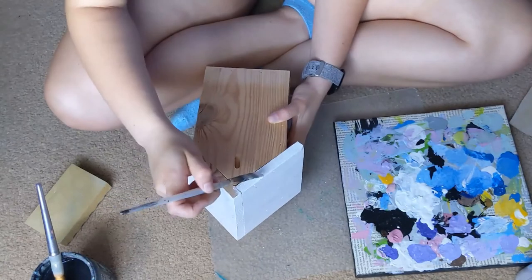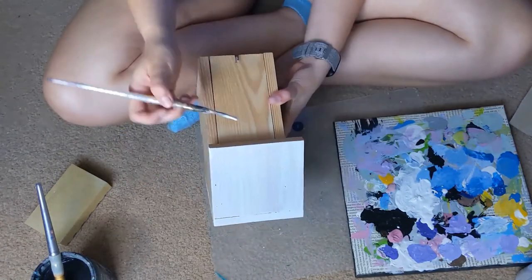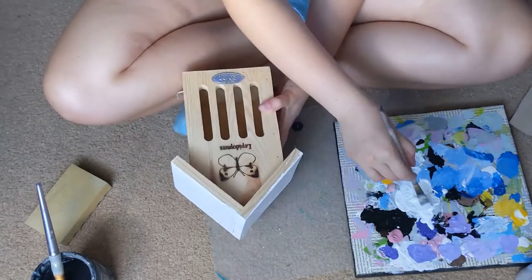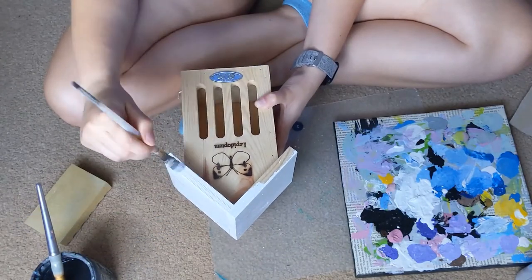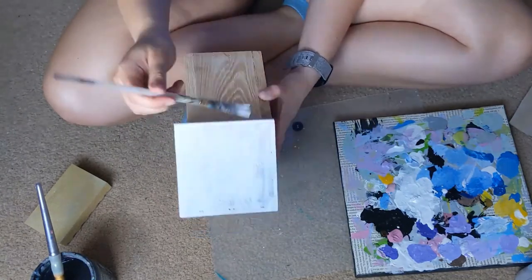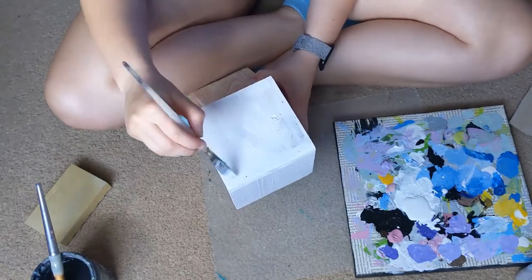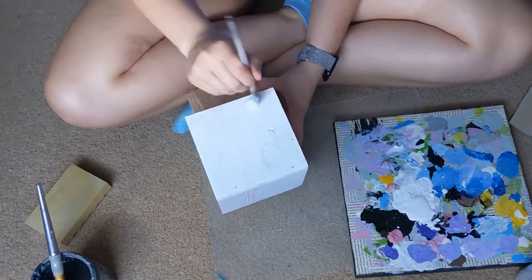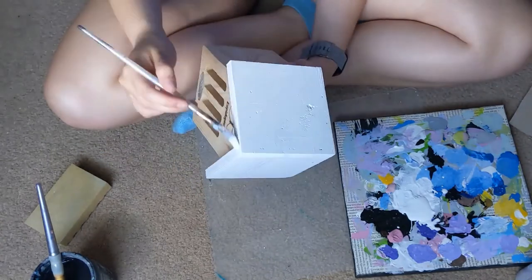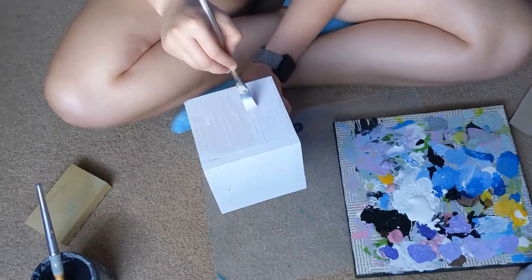I'm painting the sides also. Here is the second coat, just so that it's nice and bright.